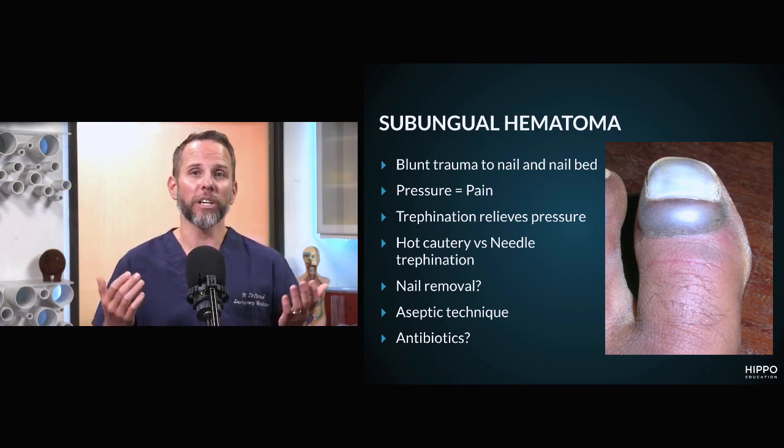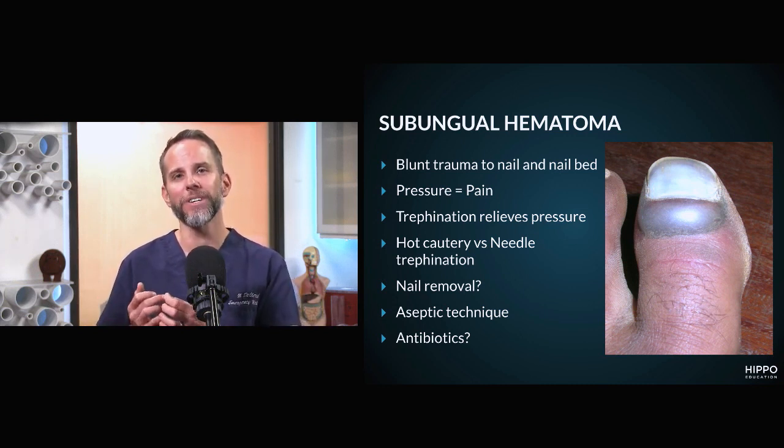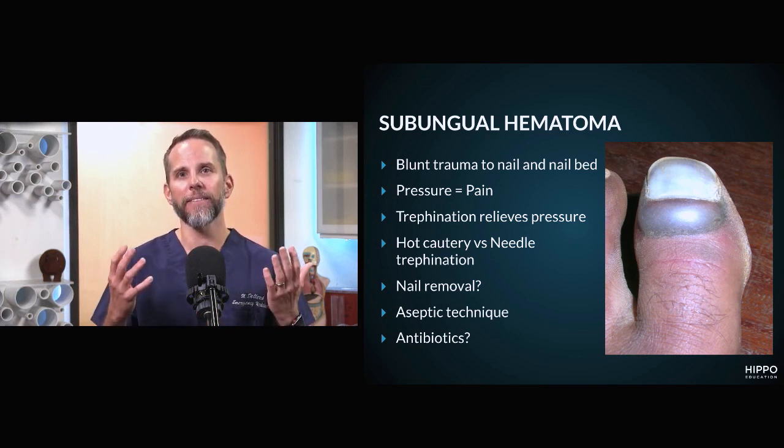The treatment for that is you want to drain it. The way to drain this is called trephination — creating a hole through your nail that will drain that pocket of blood and give the patient relief.